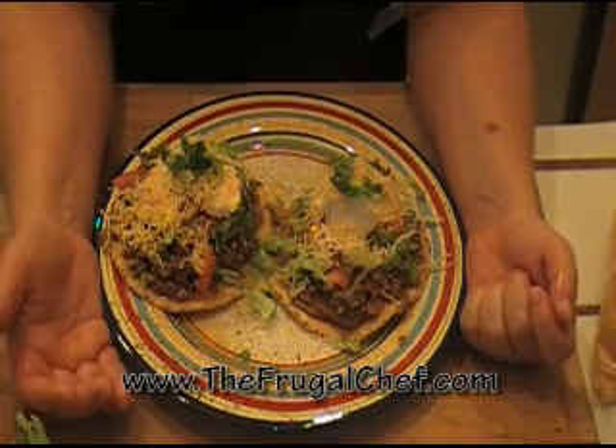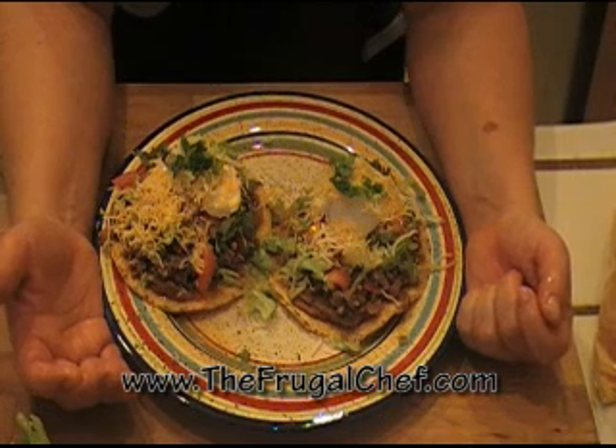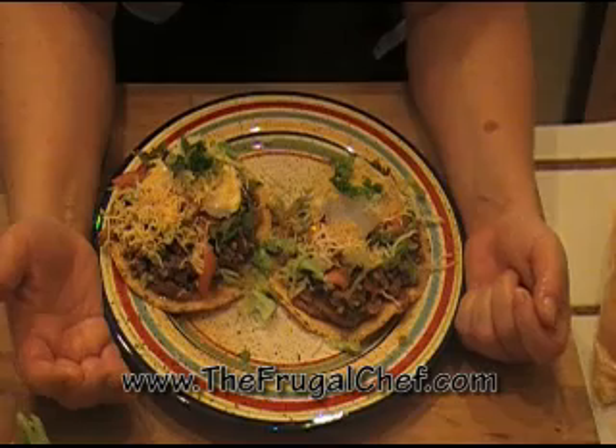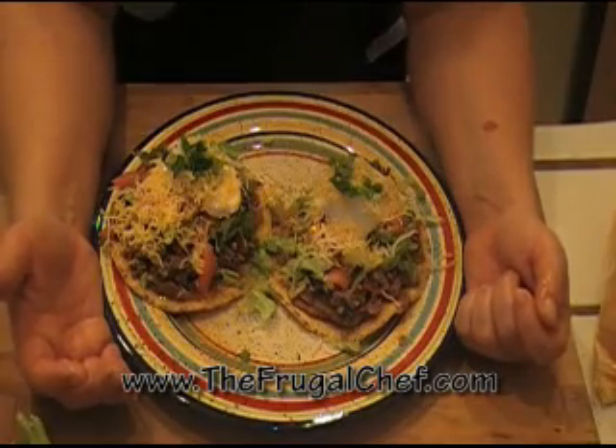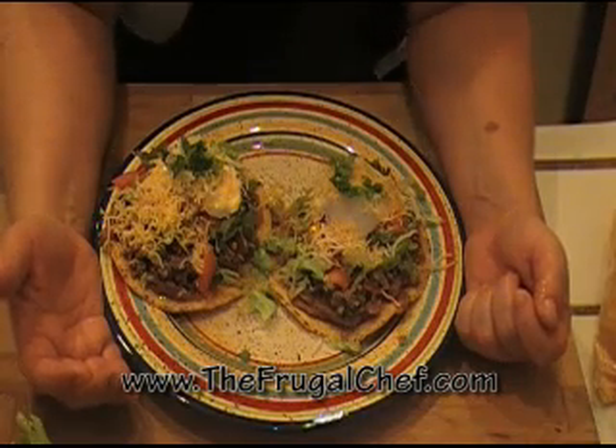Here you have it, my friends — ground beef tostadas from TheFrugalChef.com. Make sure you come and visit us; we have all kinds of recipes that are not in video form. My friends, eat well without going broke. And I will see you soon. Bye-bye.